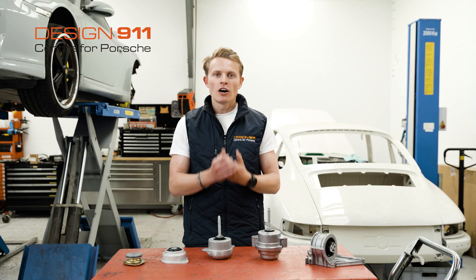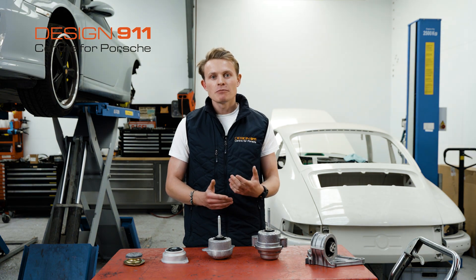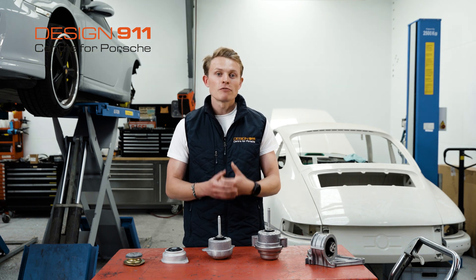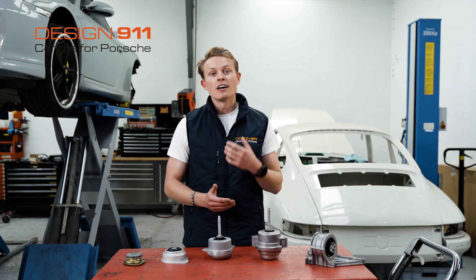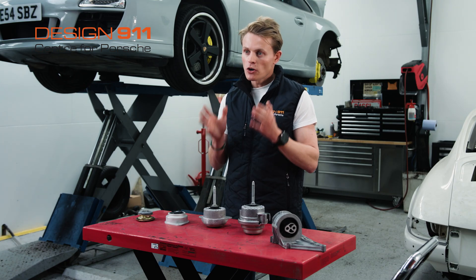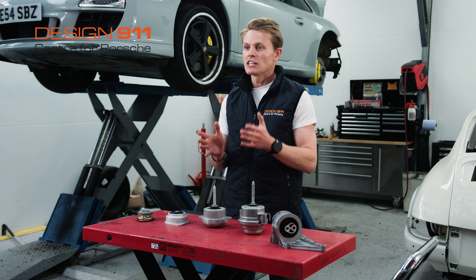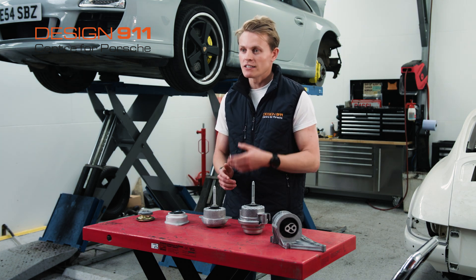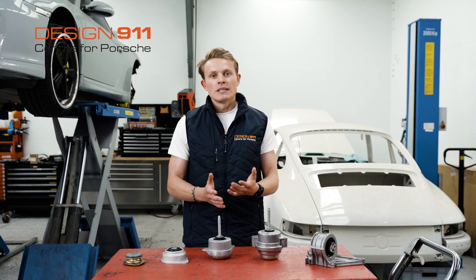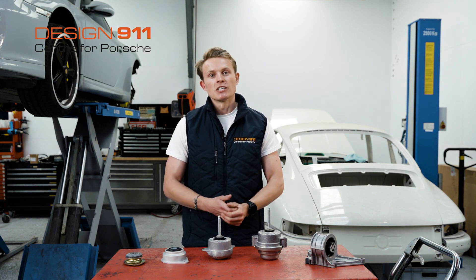If your engine mounts are worn, you should try and replace them as soon as possible. In addition to the uncomfortable symptoms, you can cause additional and unnecessary wear to other components of your car. As the engine mounts hold an engine in place, when they wear, they no longer hold that engine where it should be. As a result, you can cause unnecessary and excessive wear to other engine components such as your water pipes or fan belt. It's an investment replacing engine mounts before they become too worn and start damaging other parts.